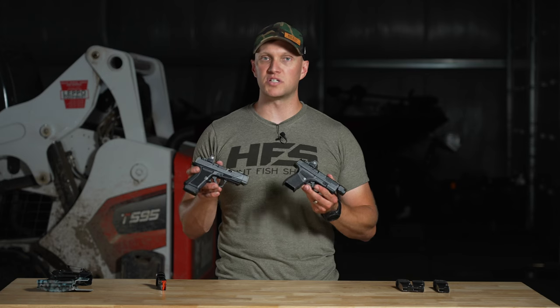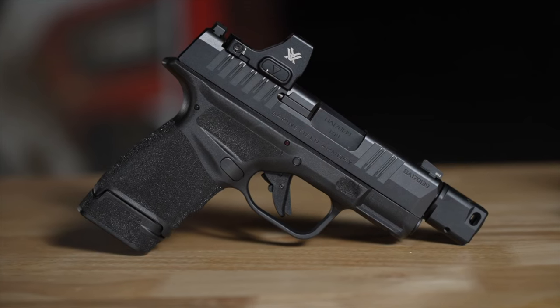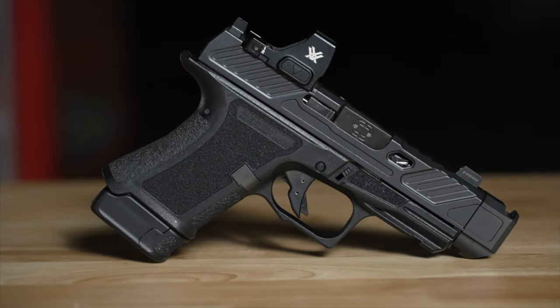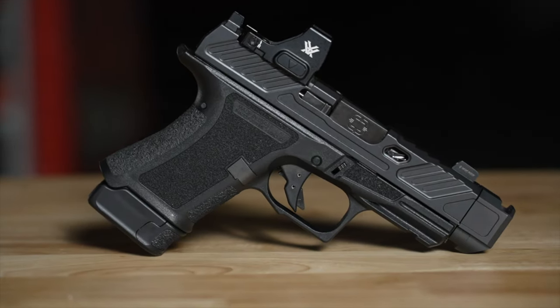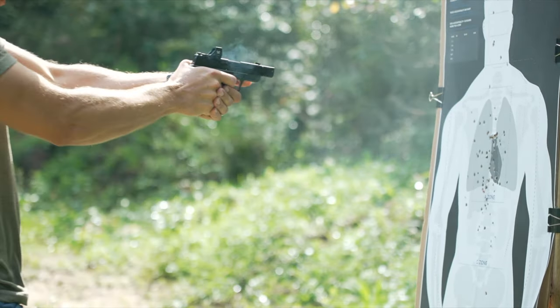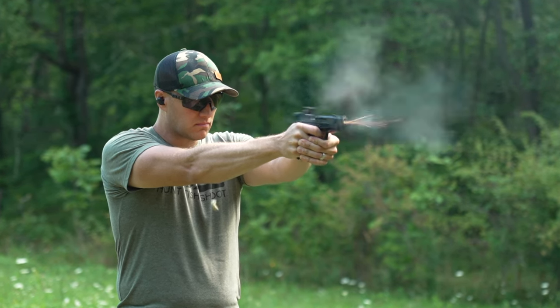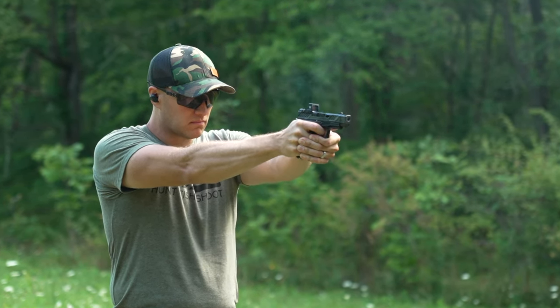Today on the Hunt Fish Shoot channel, we're going to be covering whether you should go out and scoop up the Hellcat RDP from Springfield Armory or the CR920P from Shadow Systems. Both of these are compensated options straight from the factory, needing no modifications to go out, hit the range, and have a light recoiling micro-compact pistol.